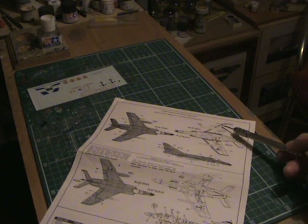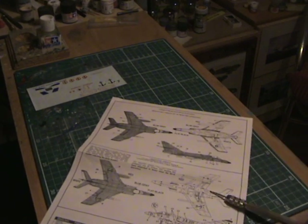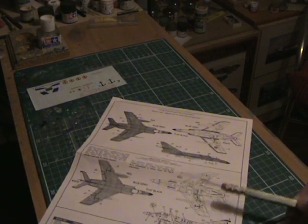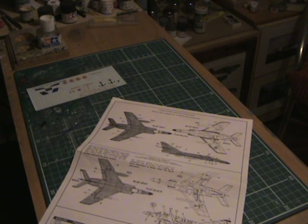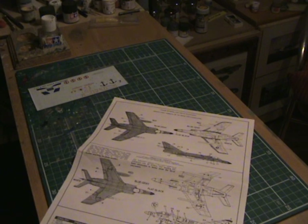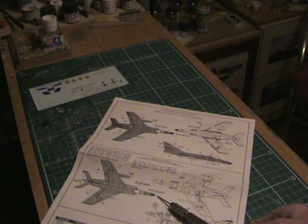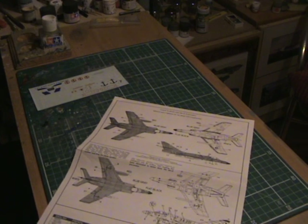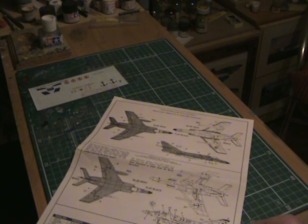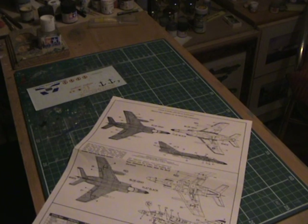The French version has the air-to-air missiles; the Argentine version doesn't — it just has the fuel tank and the Exocet missile. So it's a blue-grey on the top, flat black nose, and it looks like it's white underneath. There are colour call-outs in English, French, German, Spanish, and Italian.